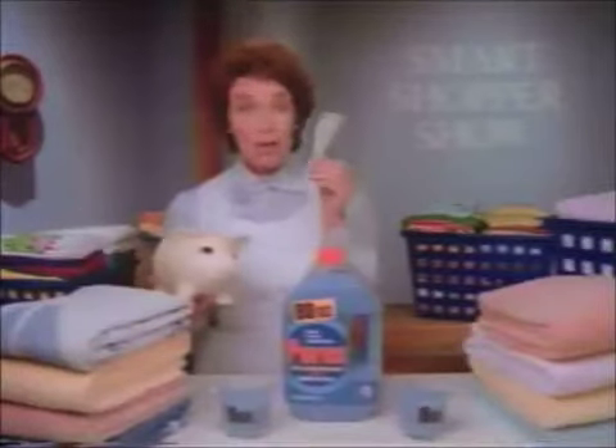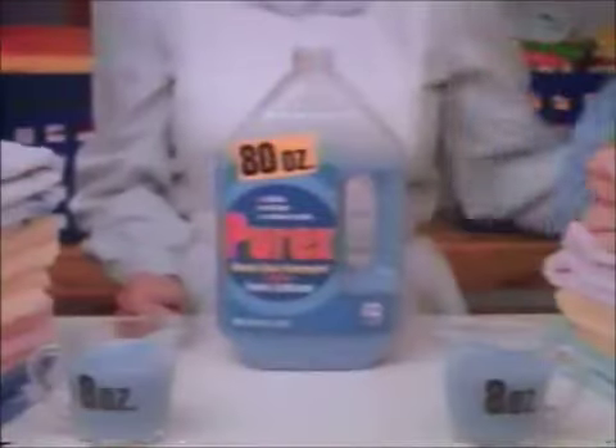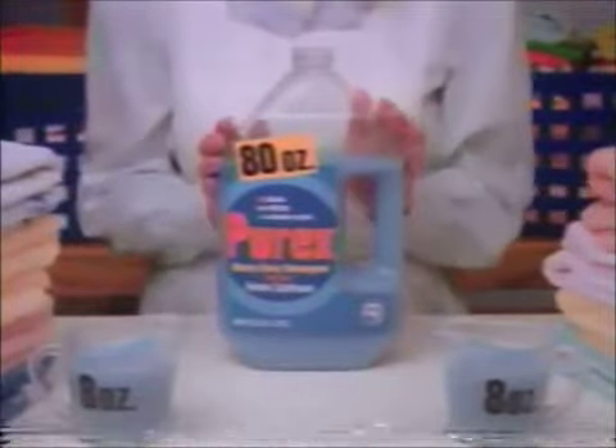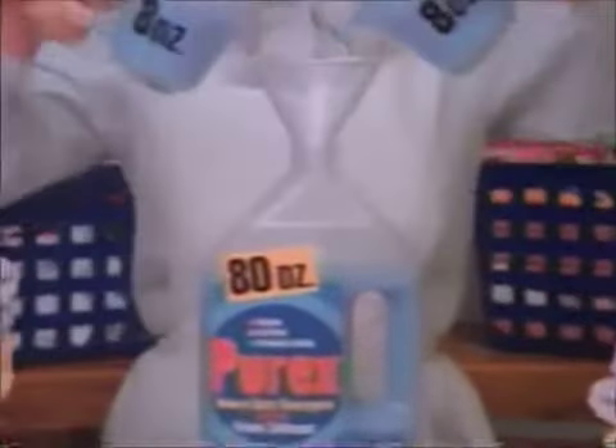Want to learn how to save up to a dollar? Buy Purex heavy-duty detergent plus fabric softener. Purex gives you powerful cleaning plus 16 ounces more than the leading liquid. That's two cups more for about the same price. And that's like saving up to a dollar.